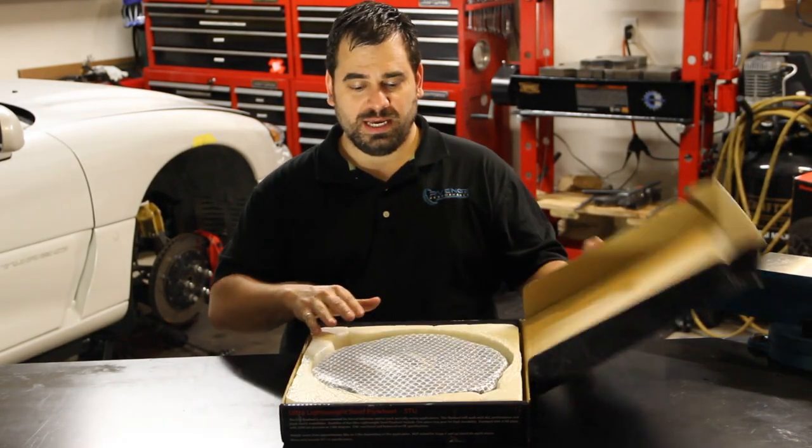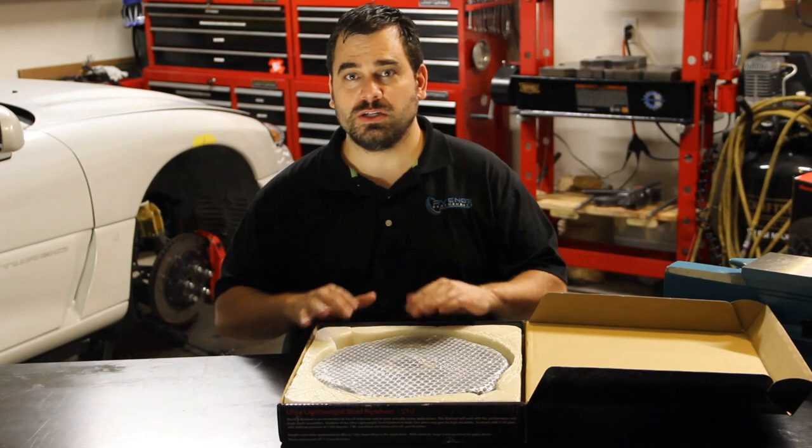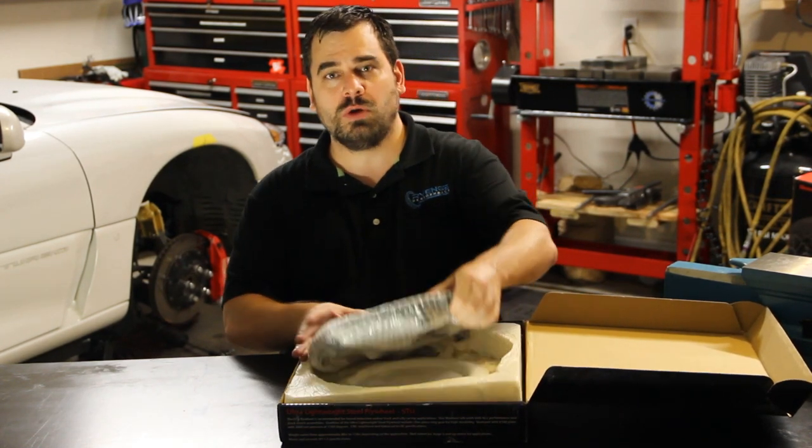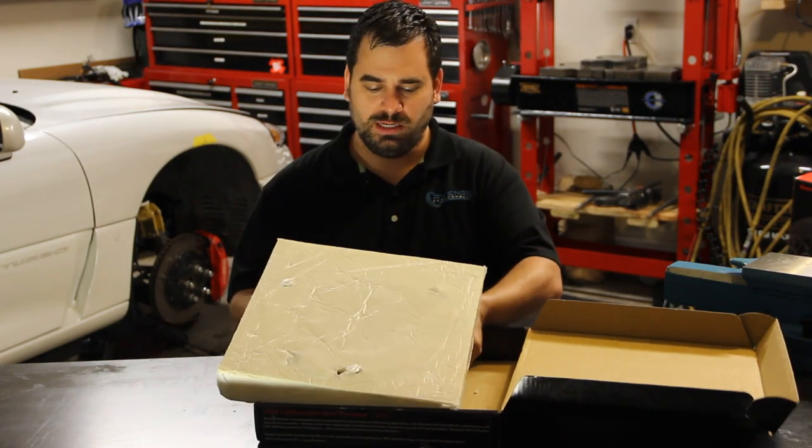This is obviously a pretty secure package — you don't have to worry about your flywheel getting damaged in shipment. You can see here it's very well molded and formed. Let me get the steel flywheel out here.